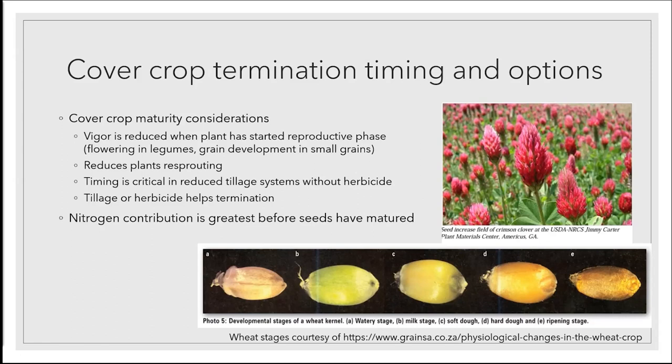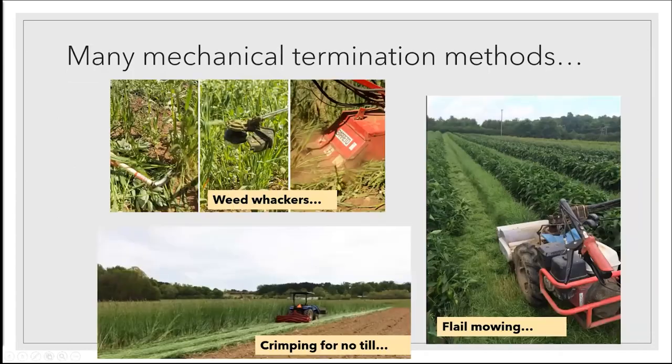When you hit a plant at that stage — maximum biomass, maximum nutrients — you reduce the chance that plant's going to resprout. That becomes really critical if you're not going to till aggressively to terminate the cover crop. If you want to use it as a mulch, you want to make sure that cover crop is going to stay down and not pop back on you, because that becomes a pain for weeding and it takes water out of the system. After you mechanically kill it, if you really want to ensure termination, tillage is what many folks do, and/or herbicide — you can burn that crop down with herbicide ahead of mowing it into smaller pieces. The nitrogen contribution of the cover crop is greatest before the seeds have matured.